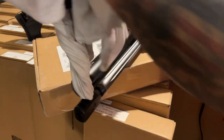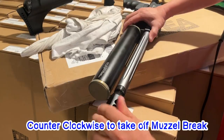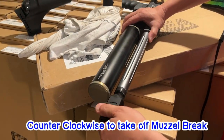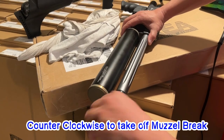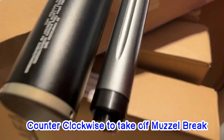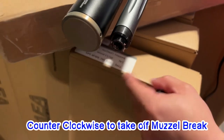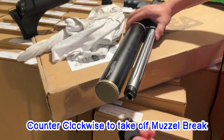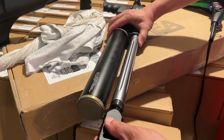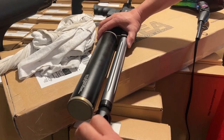Keep turning counterclockwise until it comes loose. Then you can take it down. You'll see the screw glue pulled over here. When you put it back, it's very easy — push it in a little bit and turn clockwise to tighten.